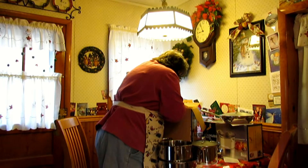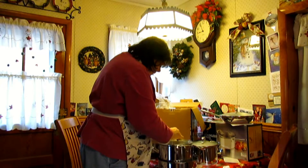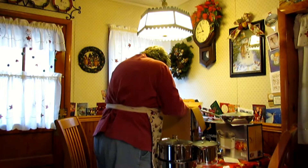There should be a lid for that big pot, and here we go — here we have it, a lid for the big pot. So everything has lids. And that's everything in the box.